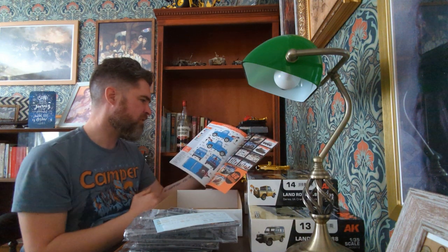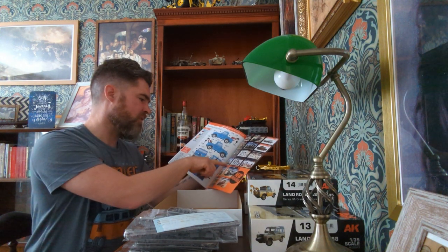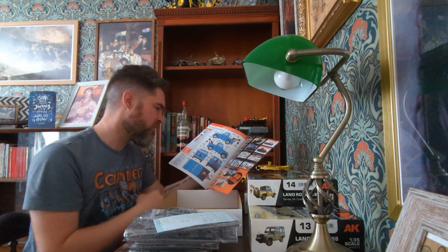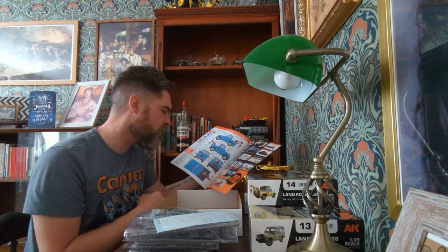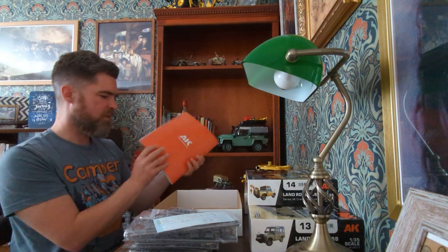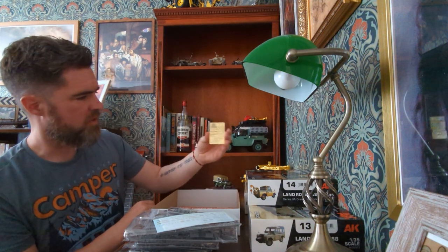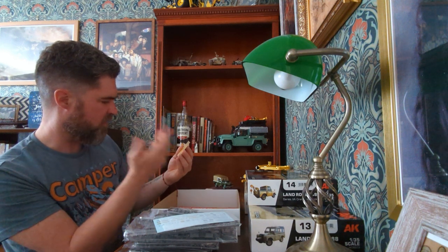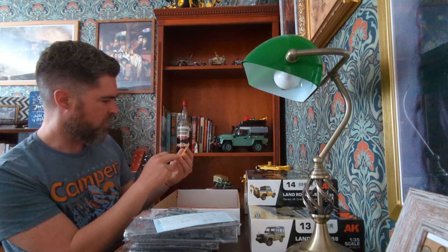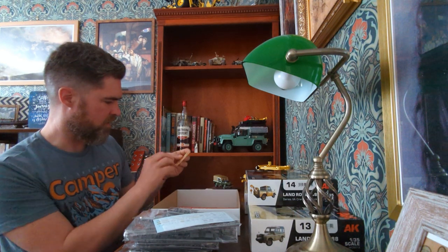They've got the FGA43 - apparently they never heard back from Toyota about doing it licensed. They do a Unimog as well, though that's difficult because they're using the name Unimog but it doesn't have the Mercedes-Benz badge on - again it's a licensing issue. The etched fret has the station wagon badge on it so they've done it right, and it's the same etched fret for all three kits. There's some really tiny details on there - it looks nice.